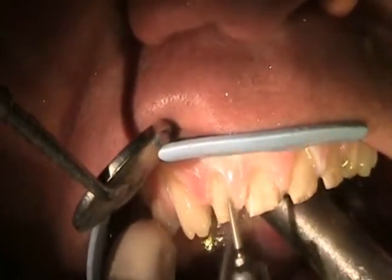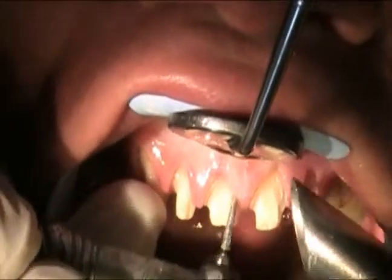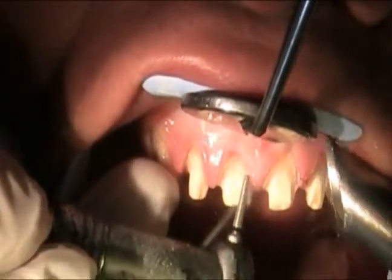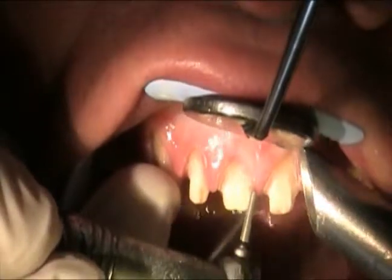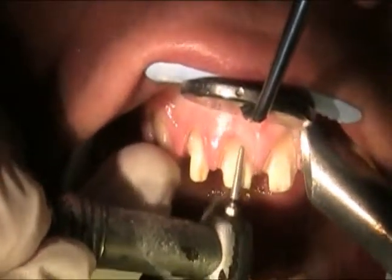So we continue to go down the line. We've got six teeth that we need to do. We'll go and refine each preparation, make sure every single tooth is perfectly done before we consider taking any kind of impression of that.